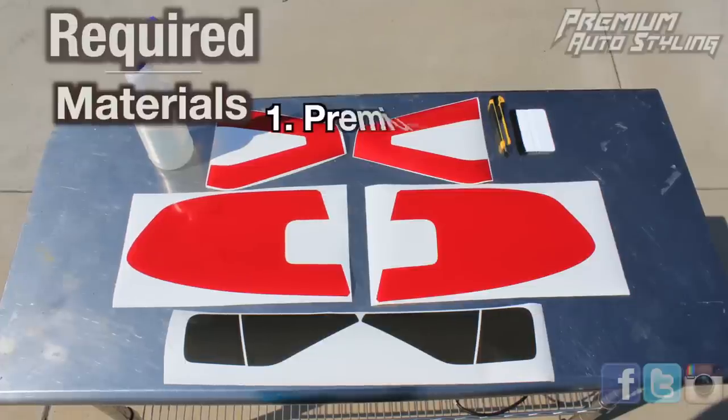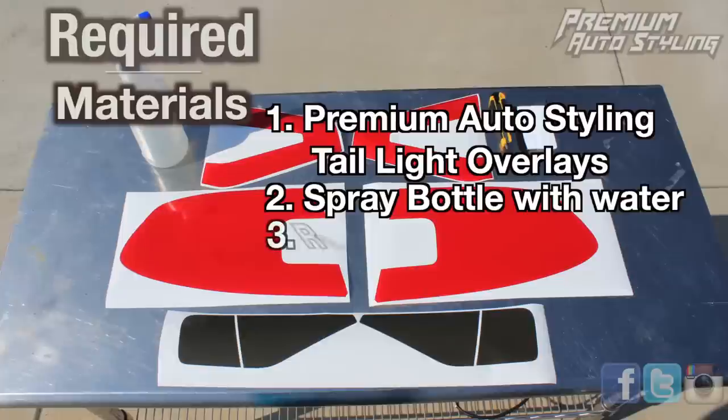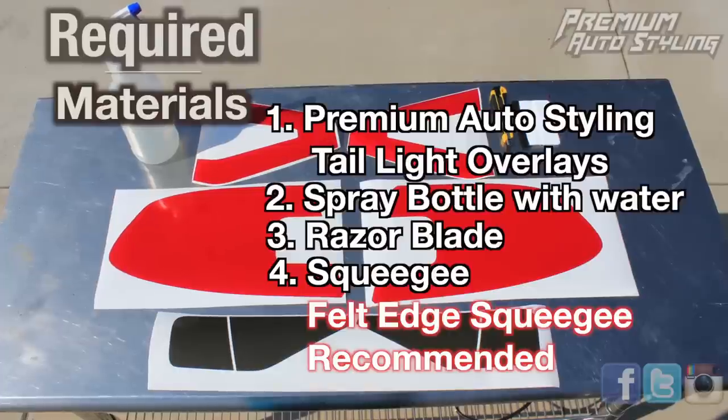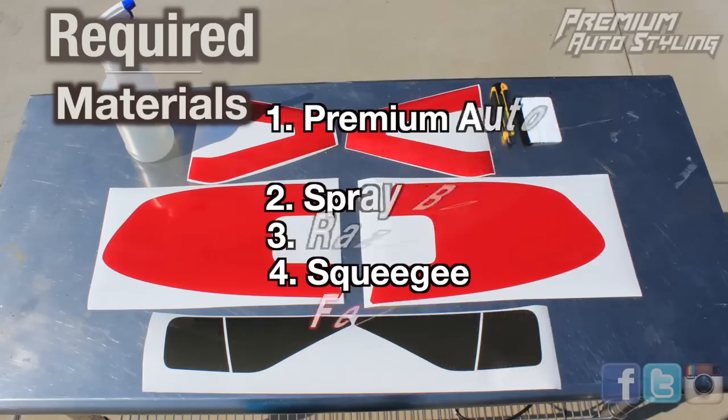To get started, you're going to need a few materials. First off, you're going to need Premium Auto Styling taillight overlays, a spray bottle with some water, a razor blade, and also a squeegee. It's also recommended that you get a felt edge squeegee because it's a lot easier to work with. Everything you need to do a complete install will be available on premiumautostyling.com.